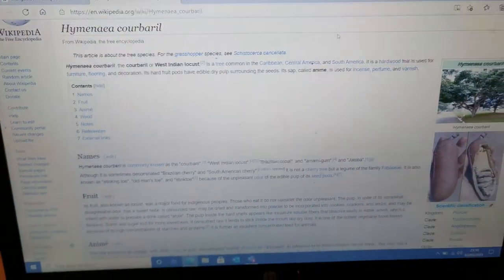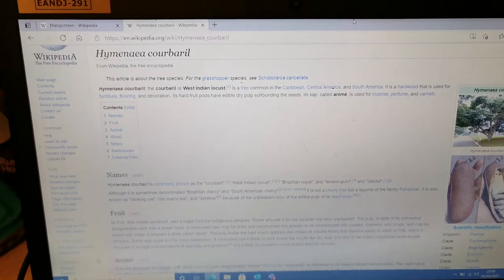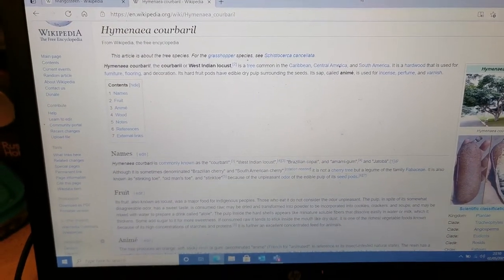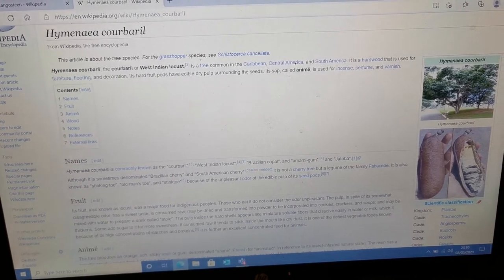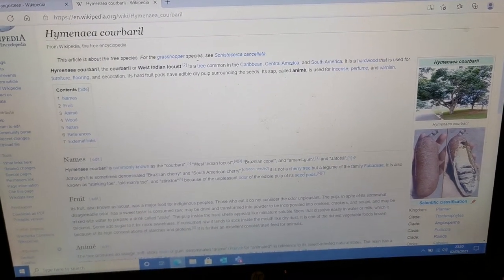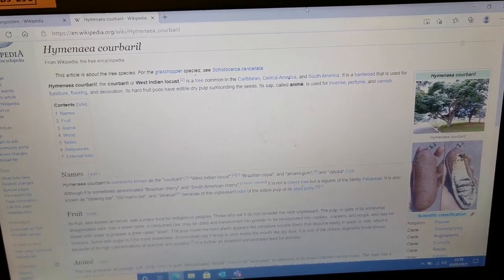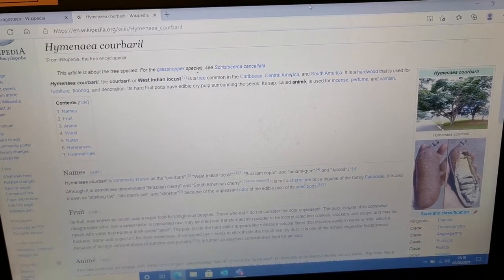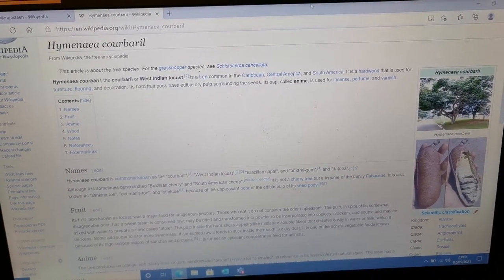I'll start with an introduction about the plant. The plant is Hymenaea Courbaril, a tree that is native to South America, Central America, and the Caribbean. It is commonly known as Courbaril or West Indian Locust.